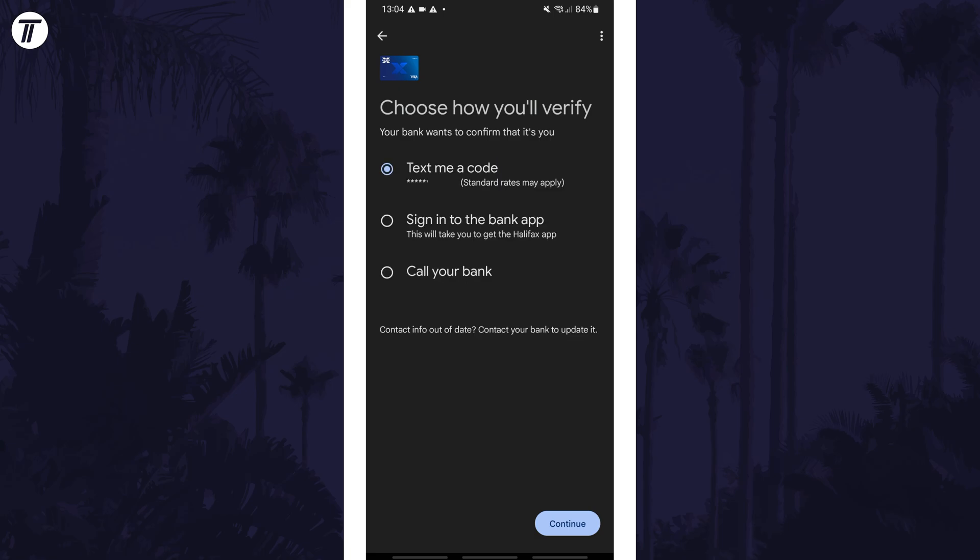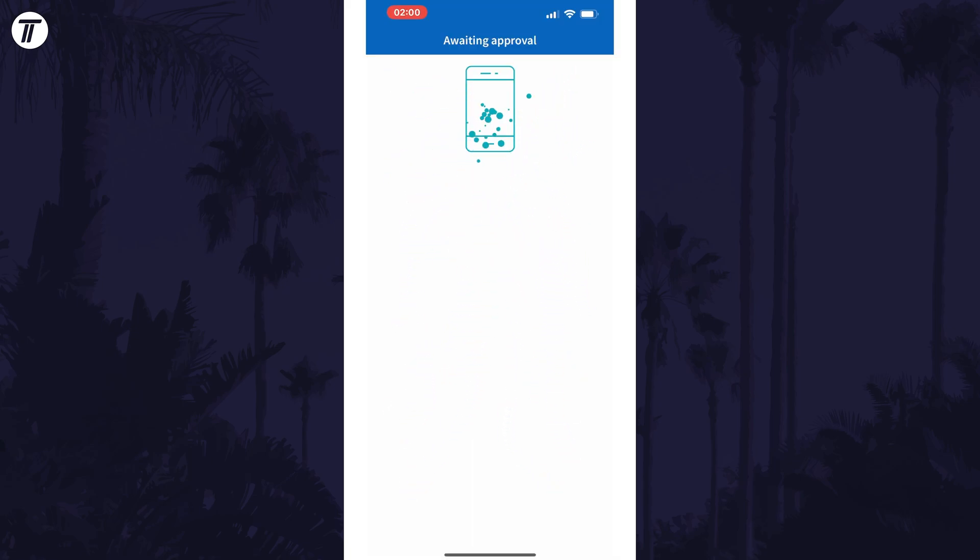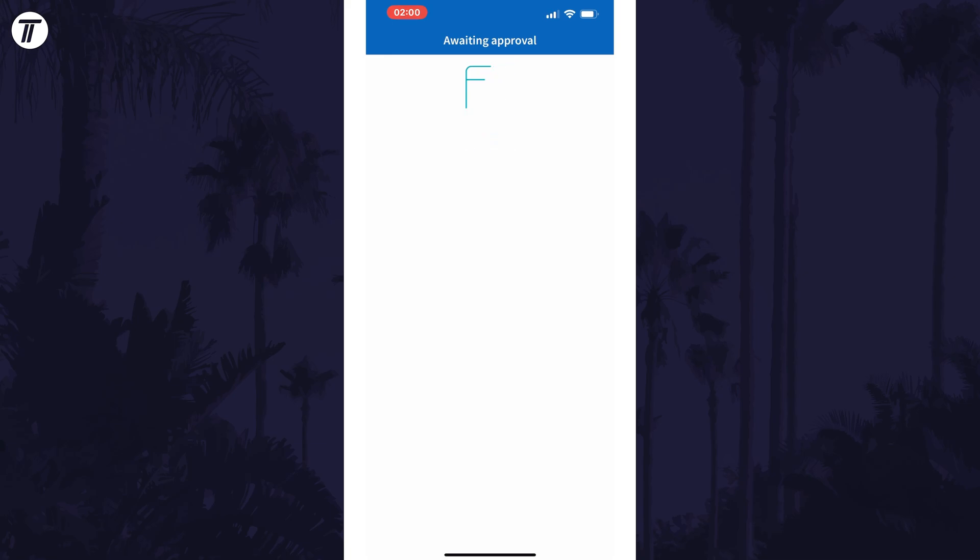Once it has, you need to verify your card. You should have a few options to do this: you can get a text, get a call, or use your mobile banking app. Follow the steps for each method. If you verify via your mobile banking app, the process will vary based on each app, but usually you'll need to sign in and confirm the card registration.